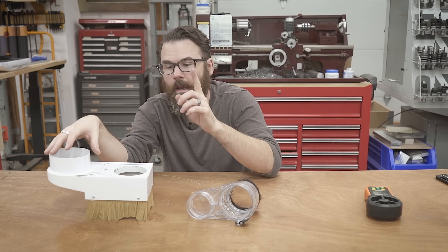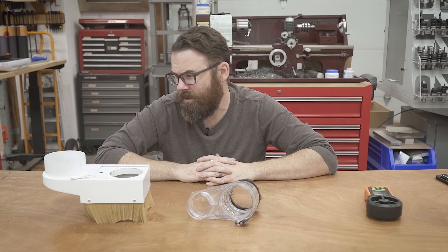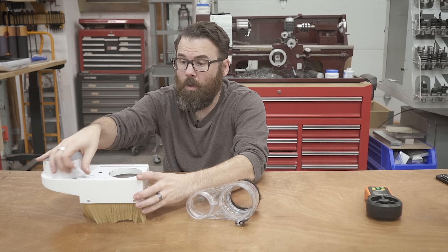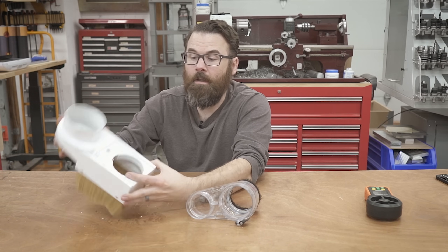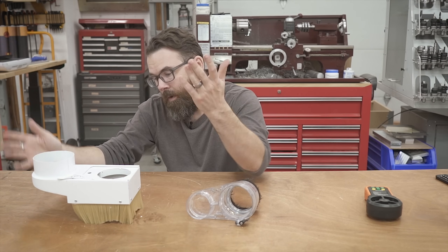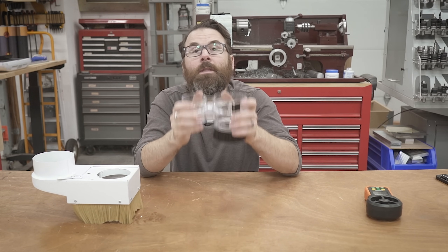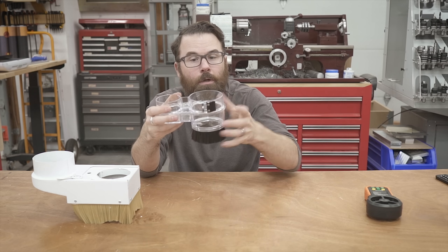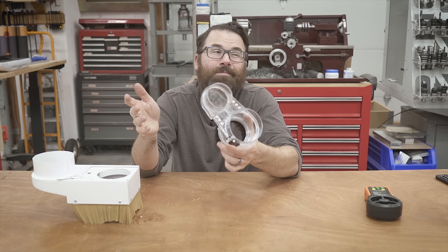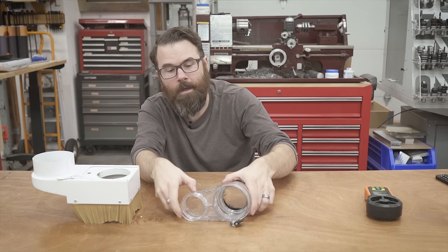I'm going to be sticking with my current dust shoe. For anyone interested, I got it off eBay for about $25-$30. It works relatively well - it slides apart and I even put a hole in it for my fog buster. For my purposes this is going to continue to work. I was really hoping the Sweepy would work because I liked the magnets and the clear see-through body, but all it really does is give you a good view of the collet. Unfortunately I'm not going to be using this.